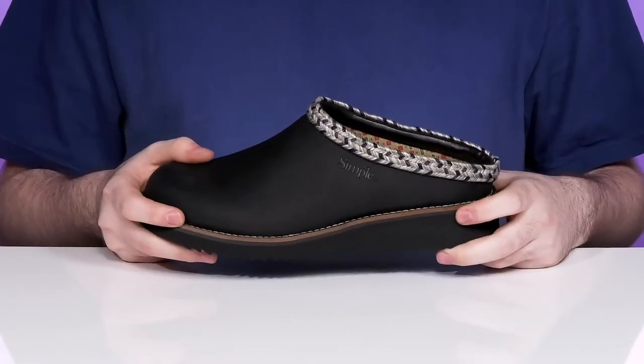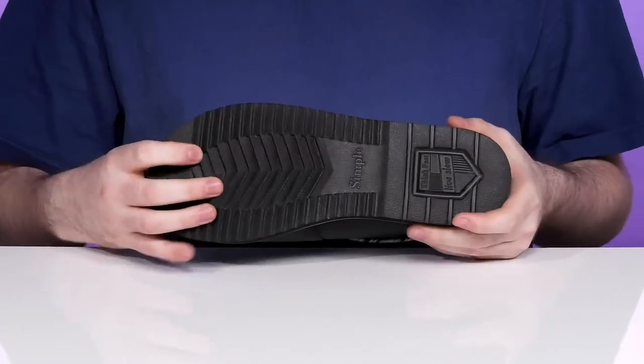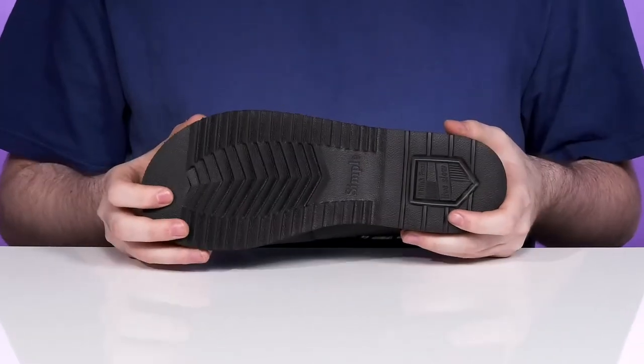Underneath it has welt stitching in the middle giving it a long-lasting lifespan, and the outsole is a pretty dense synthetic offering lots of grip and reliability.